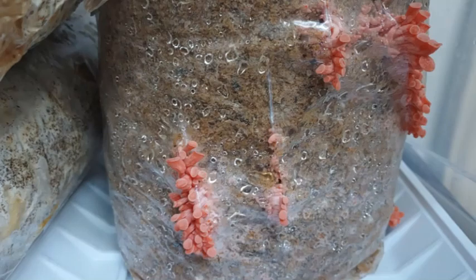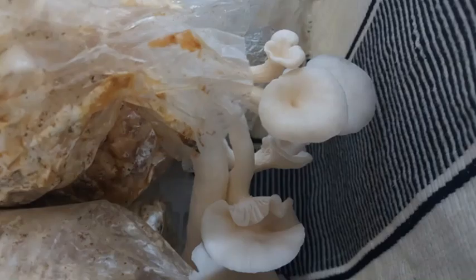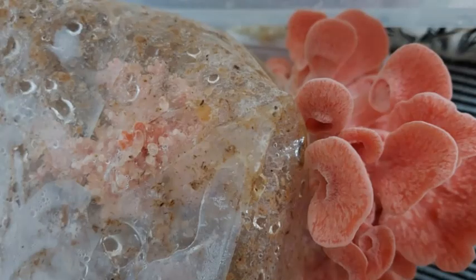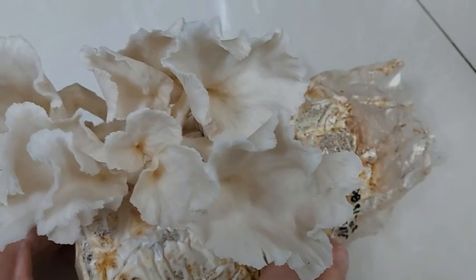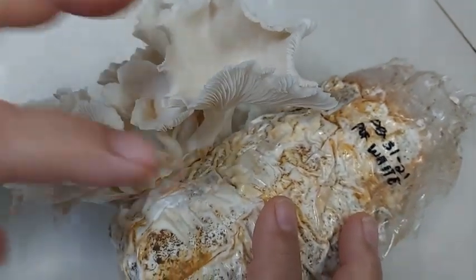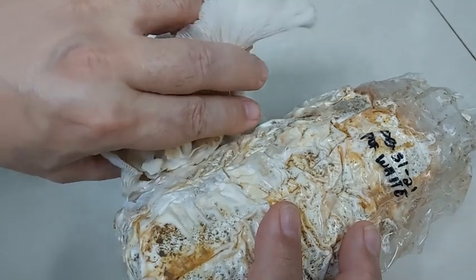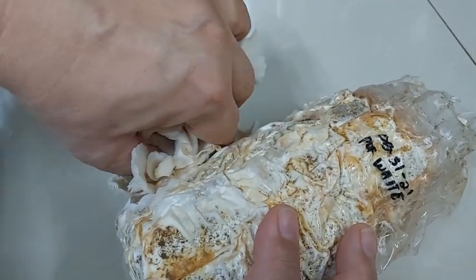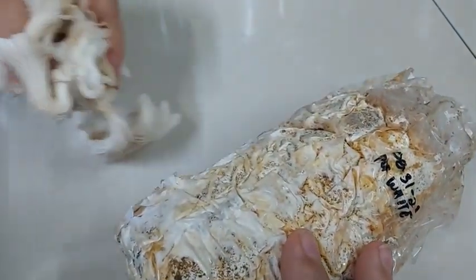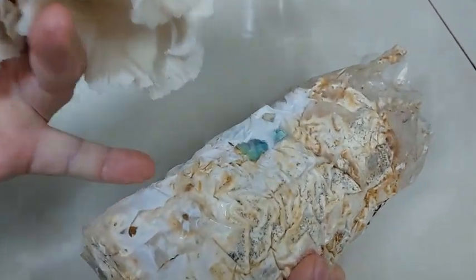The pins eventually grew into stems and small caps, and in about 2 to 3 days you get the mushrooms. Harvest the oyster mushrooms when you see the caps turn upwards. Just twist it and make sure you get the old base so that the newer mushrooms can come out. You can get about 2 to 3 more flushes of harvest over the next few weeks.